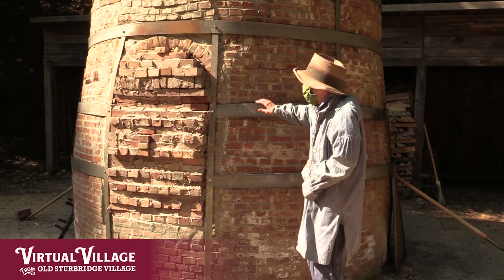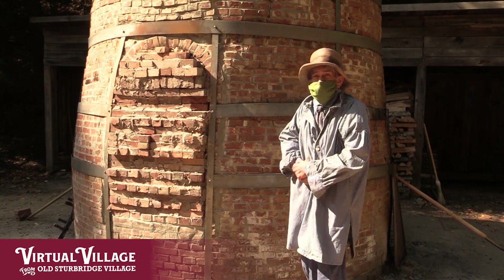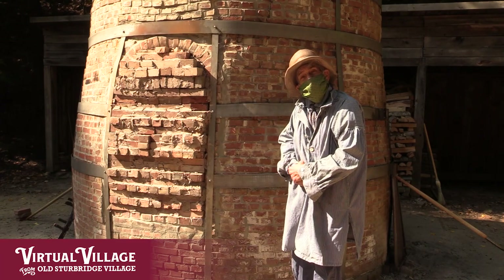We think we were really helped because the kiln was so dry after a very dry summer, and we had a lot of motivated stokers of wood in the pottery kiln. So we're going to open it up and see what it looks like inside.